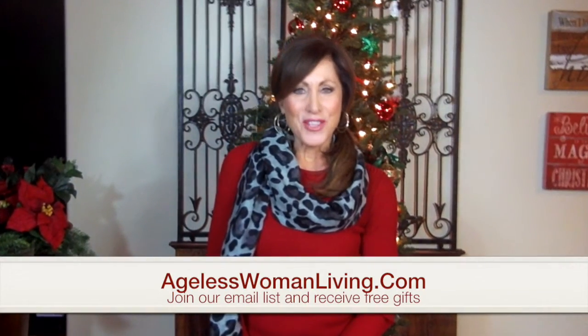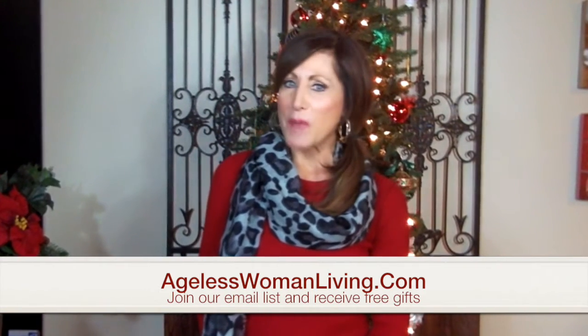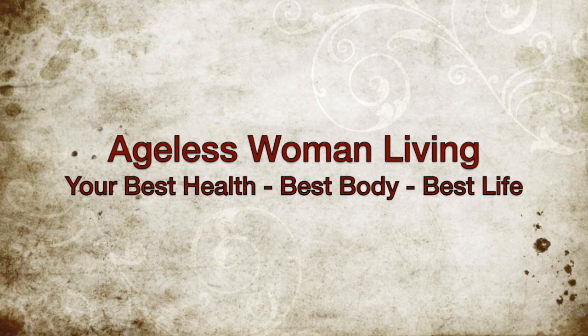If you'd like to get more fashion tips, visit our website at AgelessWomanLiving.com and don't forget to subscribe so you don't miss any of our shows. I'll see you next time. Thank you.